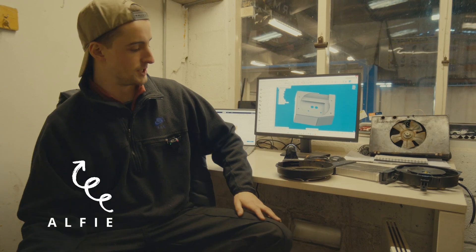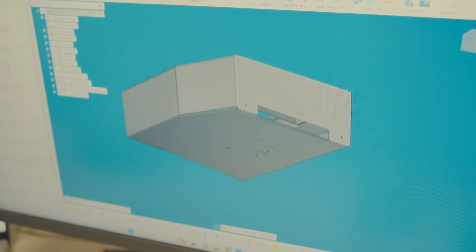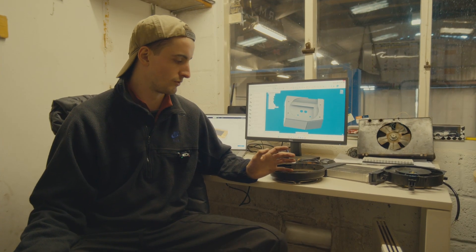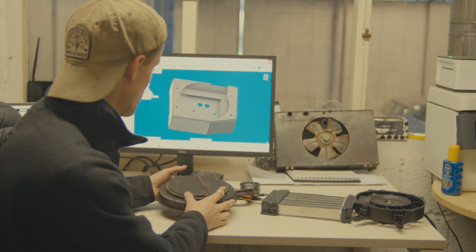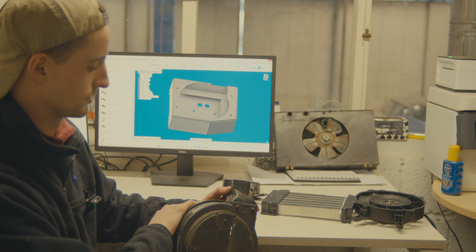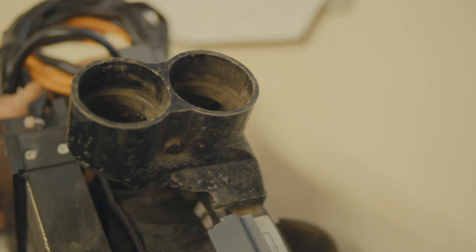One of our more recent projects has been working on the cabin heater and windscreen demister. In a traditional Land Rover that's done through waste heat from the engine via a heat exchanger, which we don't have because we no longer have an engine. One of the parts we have is the original Smith's heater casing — it had a matrix behind it that we don't use anymore, but it has two pipes at the top where ducts carry hot air to the windscreen for demisting.